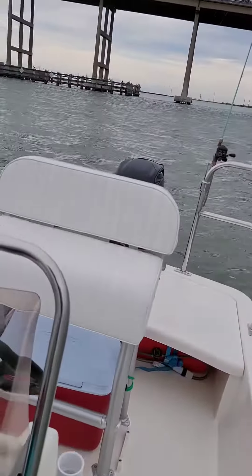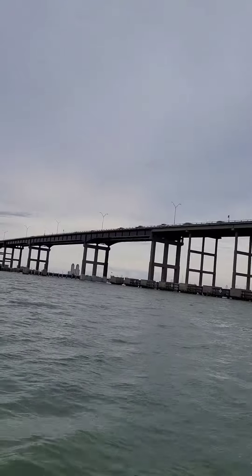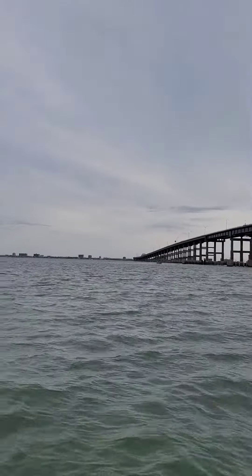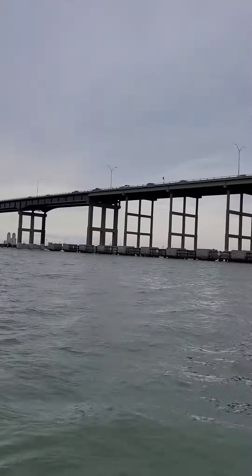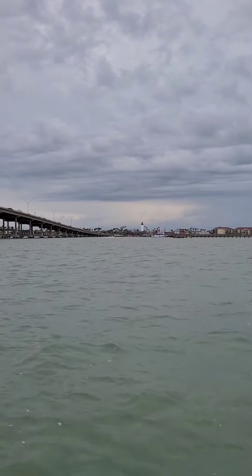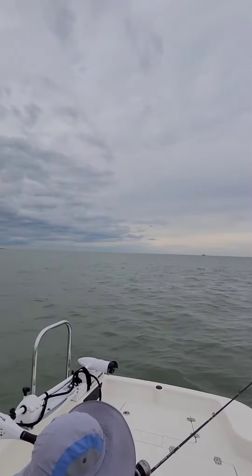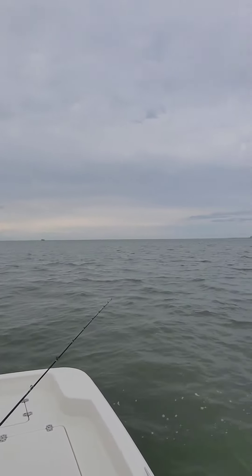We're out here by the causeway. You can see people coming out of the island — South Padre Island is back there. Port Isabel and the Port Isabel Lighthouse right there. That's the pier, and that's South Padre Island and Laguna Madre Bay.